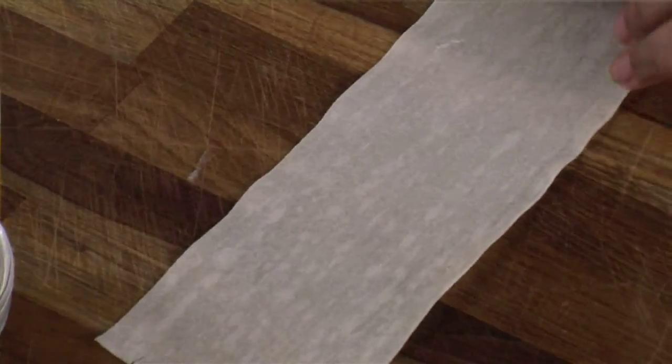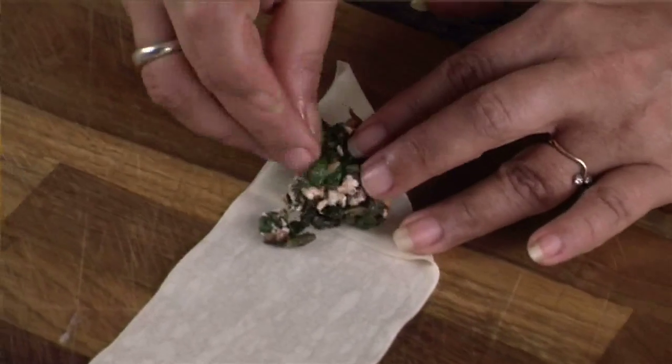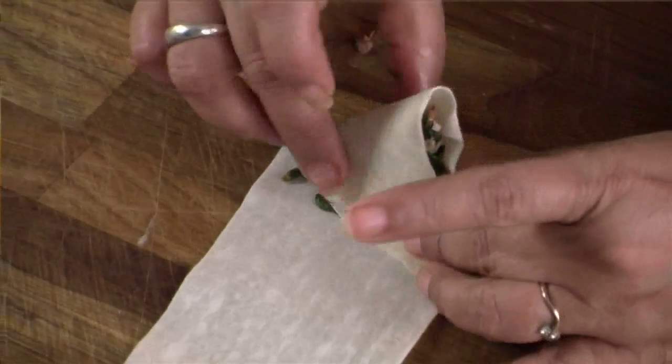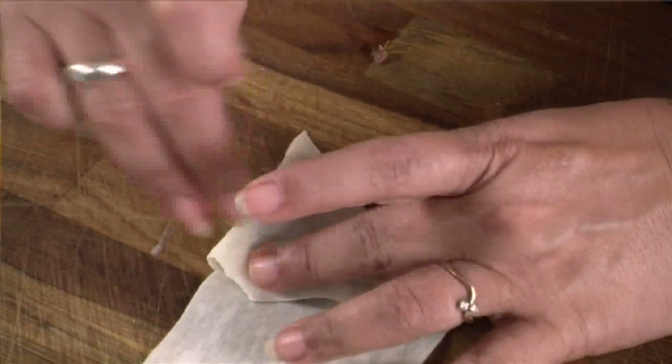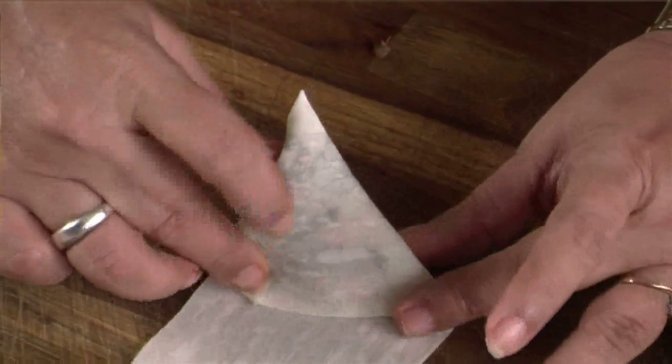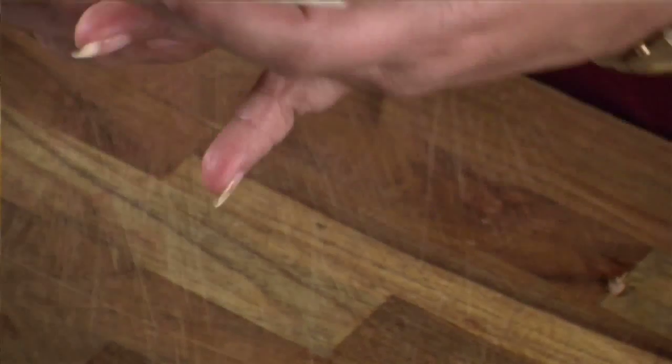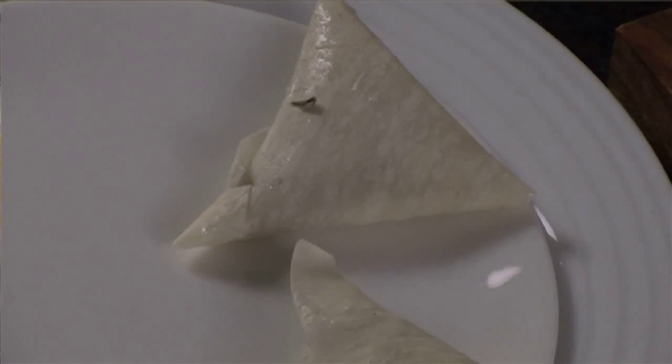As the oil is getting warm, let's start making the sambousek. I have some samosa strips here. Take a little filling, put it in the triangle shape, and nicely fold it from end to end. Take the binding paste, apply it on the edges, and seal them. Seal the edges well, and make similar sambousek with the remaining strips.